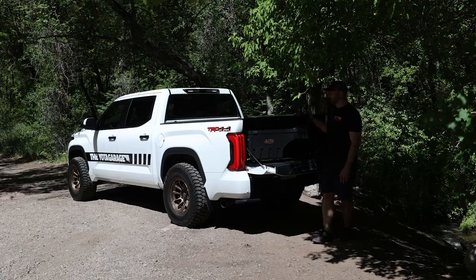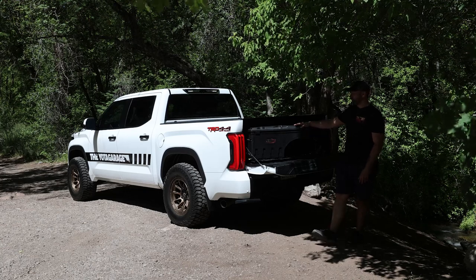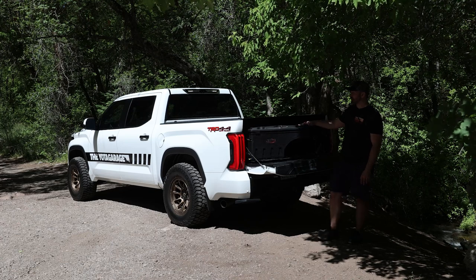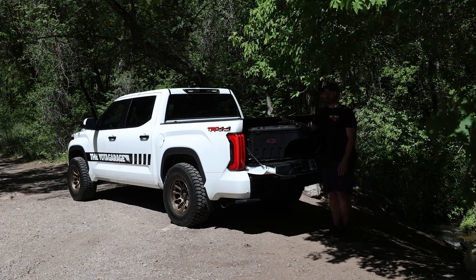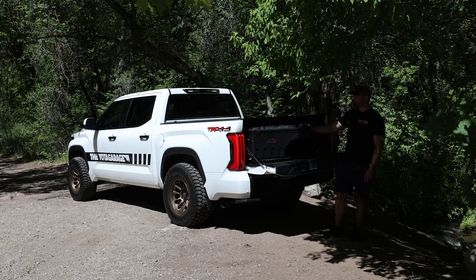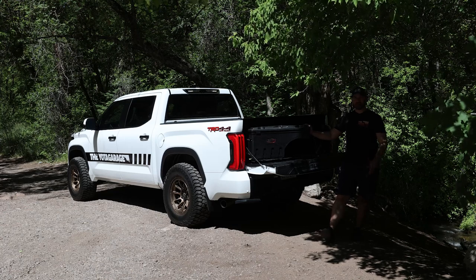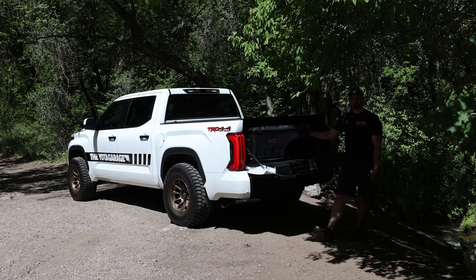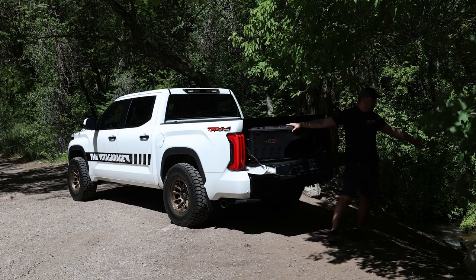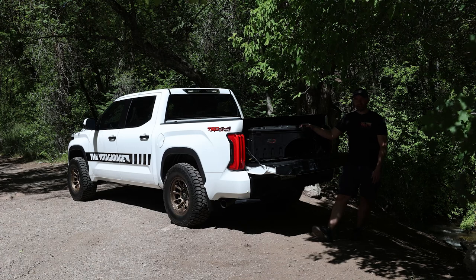And there we have it for the install on this bad boy. Give yourself about 30 to 45 minutes to do this — it's a very simple install. Another thing worth mentioning is that this will work with any bed cover on the market, which is really nice, and you are able to run two of these cases. Let me know what you guys think about the build so far — drop me a comment below, drop me a like, and if you haven't already, make sure to subscribe to the YouTube channel. I'm right next to a little creek so sorry if the audio is loud. Until next time, I hope you guys have a great day.